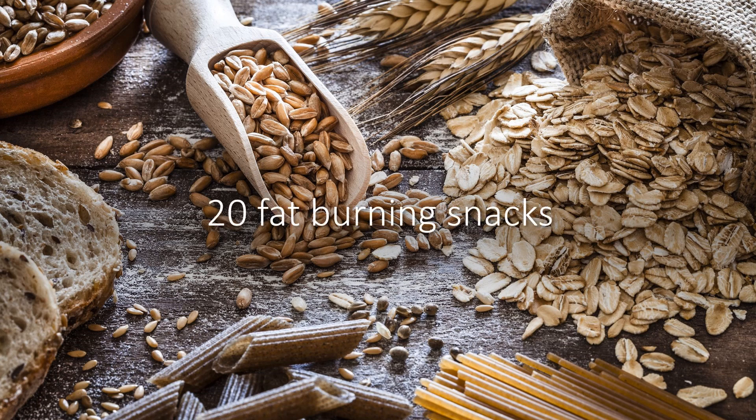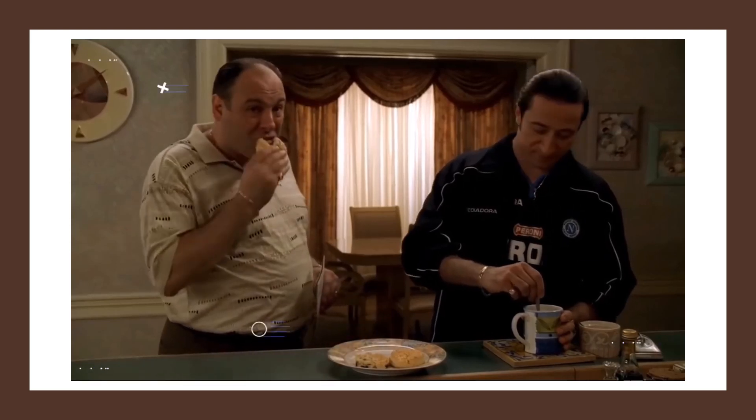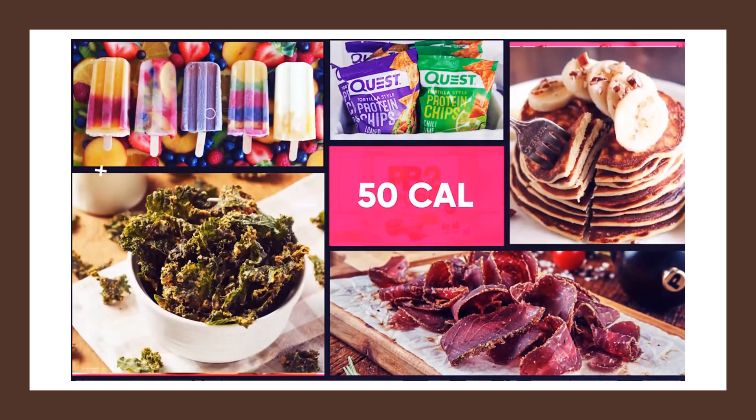Hello, this video is about 20 fat burning snacks. What if you were allowed to eat tasty snacks while losing weight, burning fat, and building muscle? Wouldn't that make dieting a lot more fun and easier to stick to? Well today I want to go over exactly that.